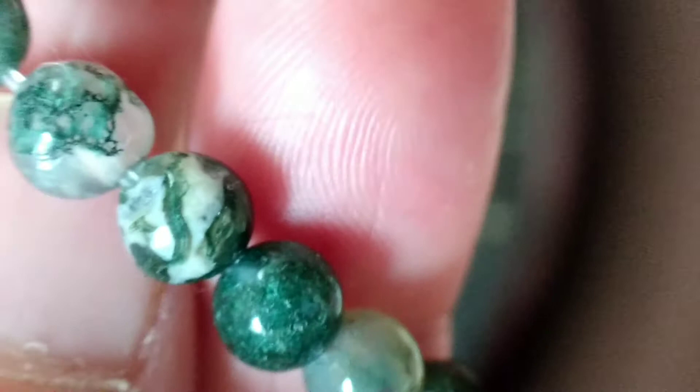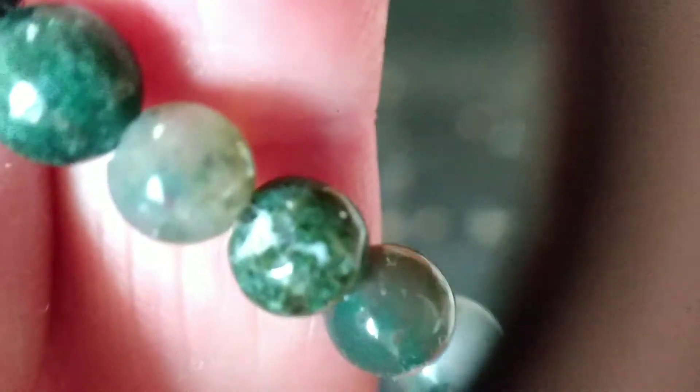Then you get that cloudiness. They're very beautiful — there's no question about that. But that green inclusion pretty much goes through many of the stones.